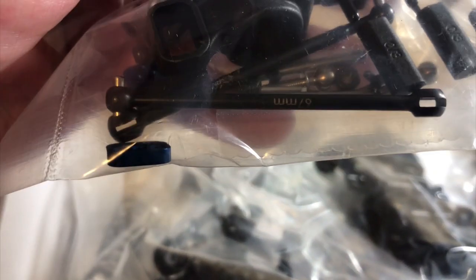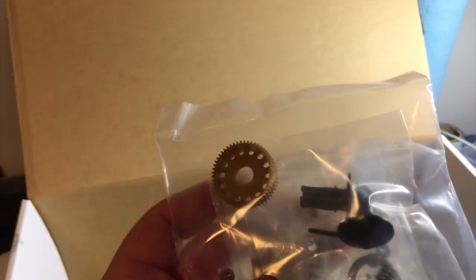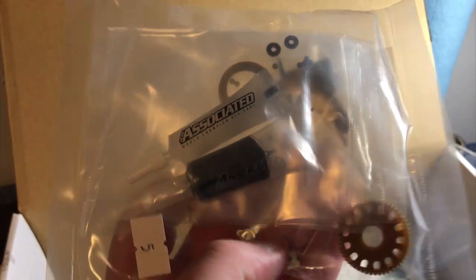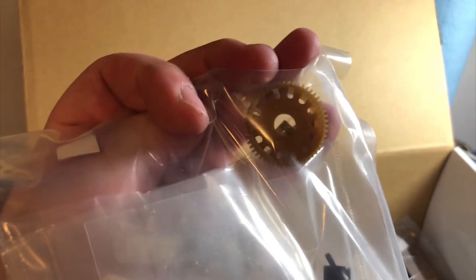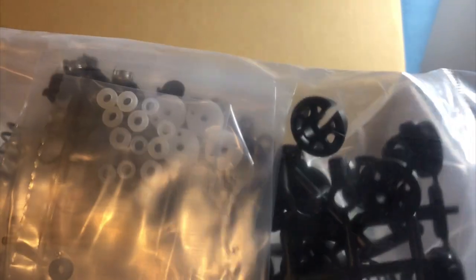Hubs, driveshafts — this car comes with the new 67mm dog bones, which was an upgrade to the old B6. It's going to come with a new layback transmission and new plastic diff height inserts. The B61D comes with a slipper clutch and a new spur gear, but also a ball diff — if you buy the carpet car, it comes with a gear diff instead. Associated gives you clear diff grease and black high pressure grease. Team Associated does a really good job with their shocks — nice Delrin pistons, Delrin guides, and they always put X-rings in these kits.